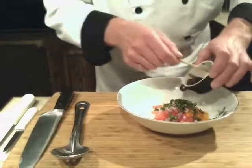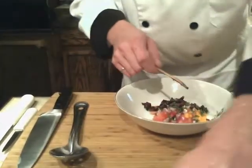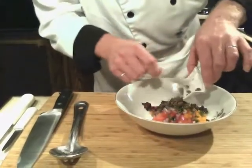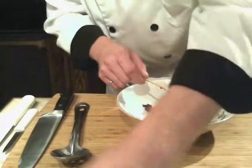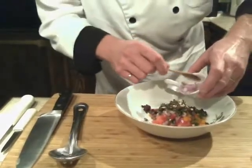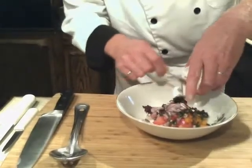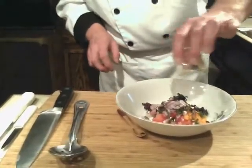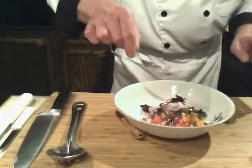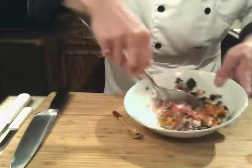For the tapenade we need about two tablespoons of chopped Kalamata olives, one tablespoon of capers, about half a clove of fresh garlic, one tablespoon of red onions, one teaspoon of fresh basil. I finish the dish with a little drizzle of extra virgin olive oil, some white pepper — no salt in that recipe, the ingredients are salty enough.